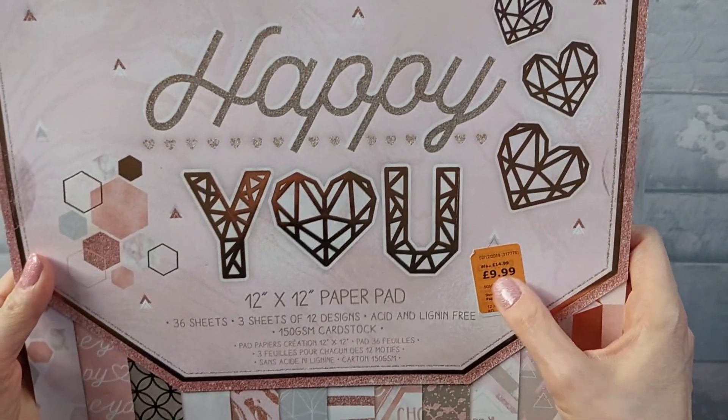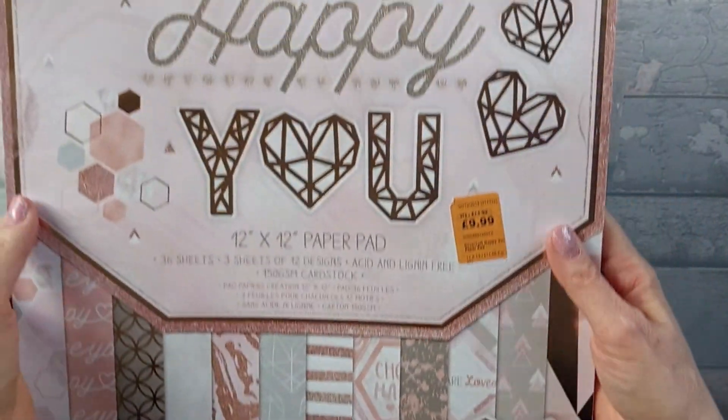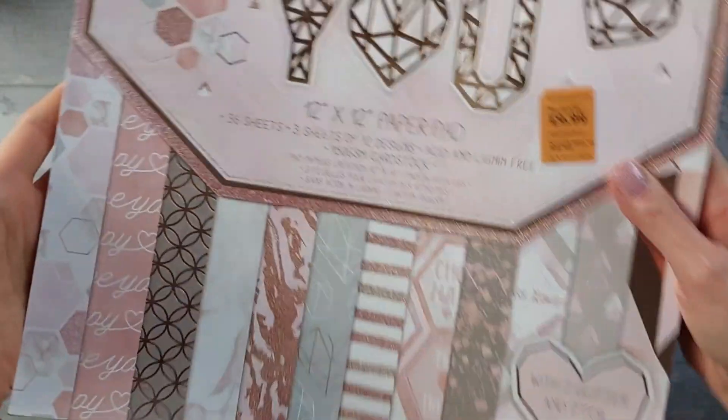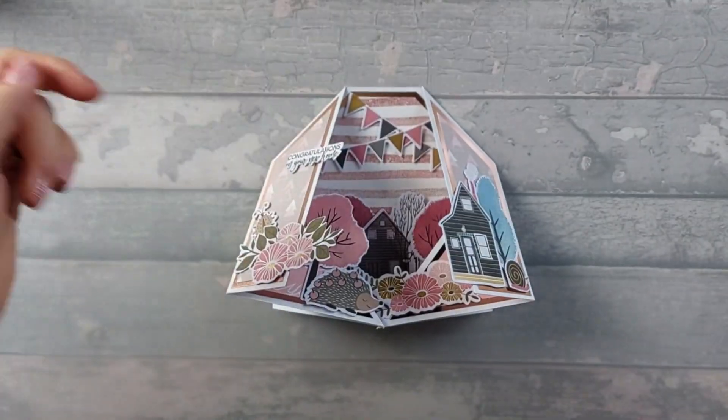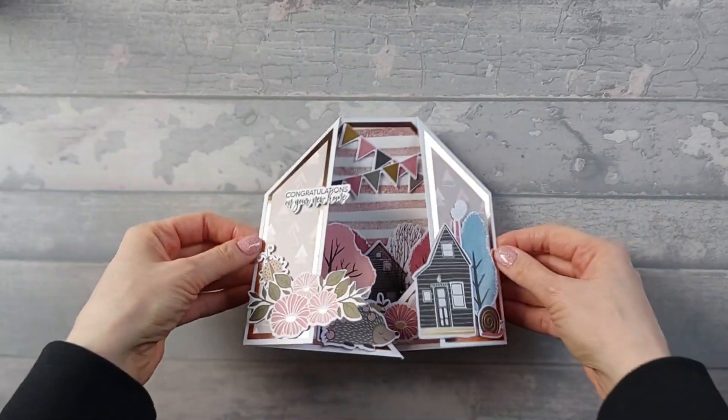It was called Happy You and it's all like rose gold and glitter, really nice. When I bought it, it was reduced down from £14.99 to £9.99. They did it in a 12 by 12, an 8 by 8, and a 6 by 6. I don't know if it's still available — if it is, I'll leave a link down below. So, that's the card we're going to do. Let's get into it.